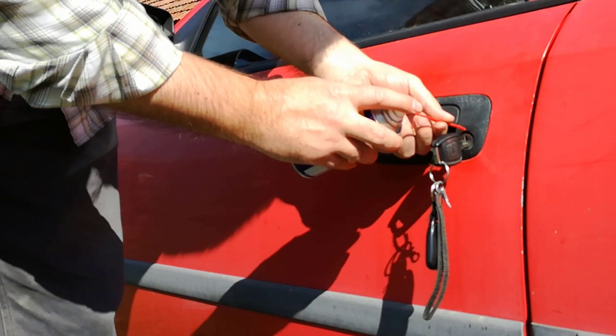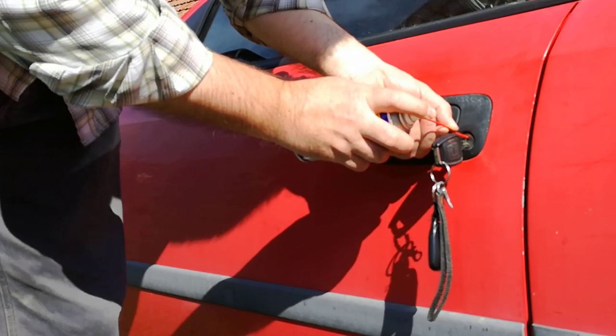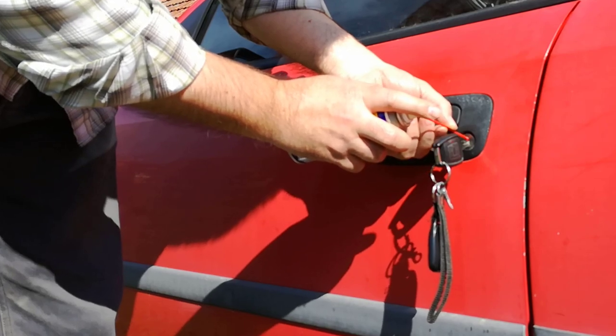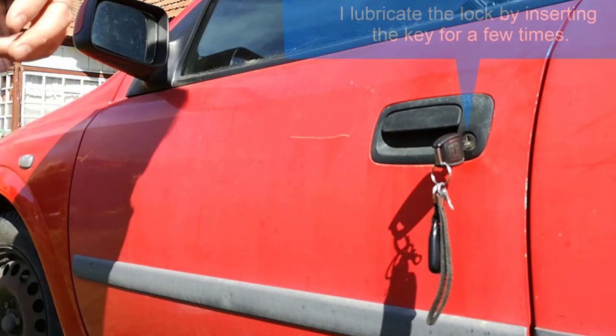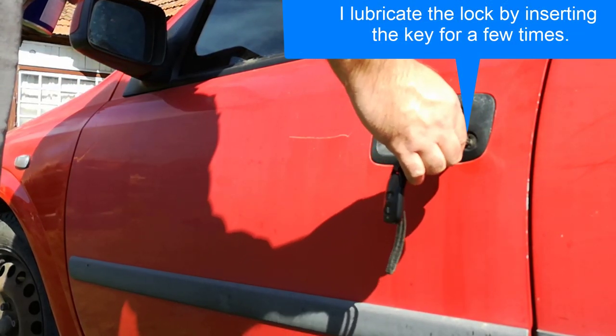I insert the key for about two centimeters and I spray three times into the keyhole. Then I lubricate the lock by inserting the key a few times.